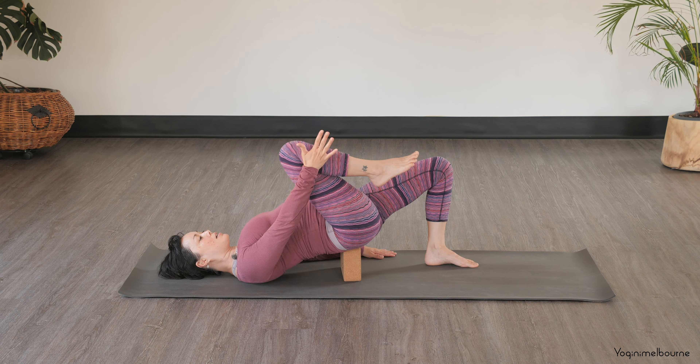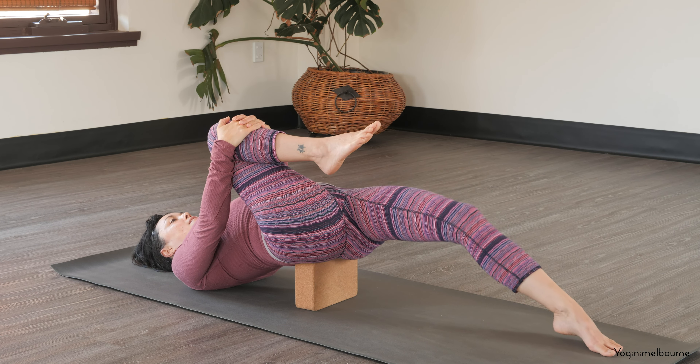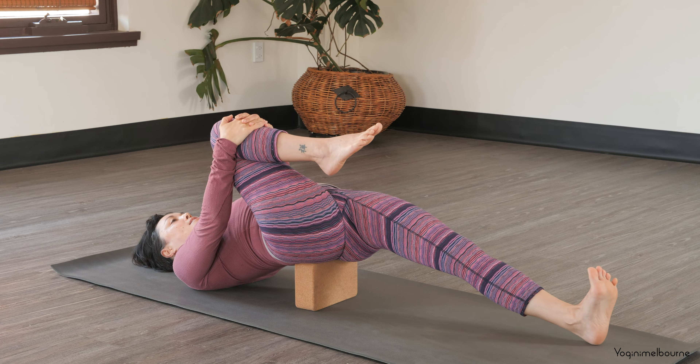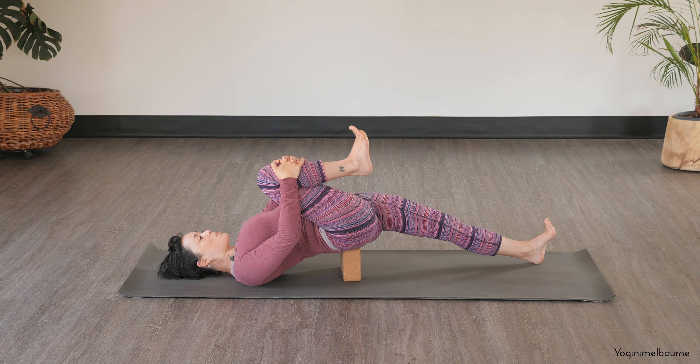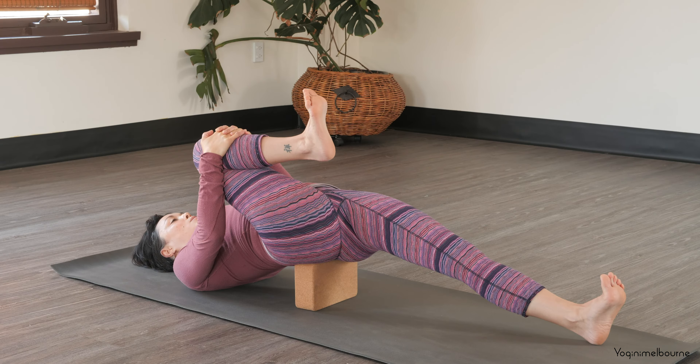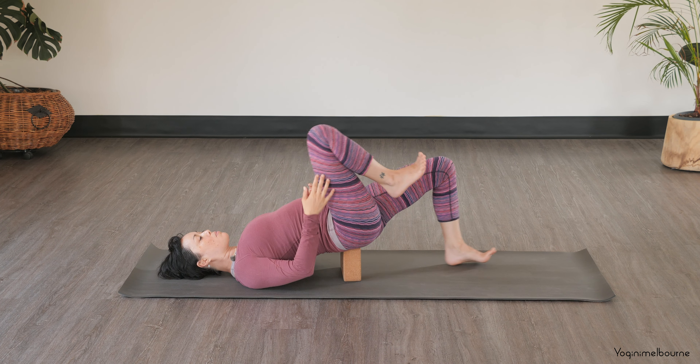And then bring this right knee in towards the chest, holding the front of the shin bone. If it's available, you might extend that left leg away long, flexing the left foot and flexing the right foot. Relax the shoulder heads down. Press the inner edge of that left foot away as you squeeze the right knee in towards the chest — it's opening up through the front of that left thigh and that left hip. Take one more full breath, inhale. Stay for the exhale, squeezing in. And then let's gently release.